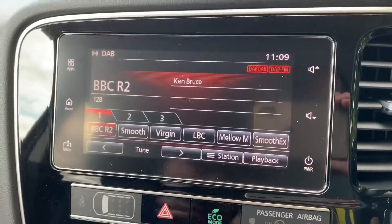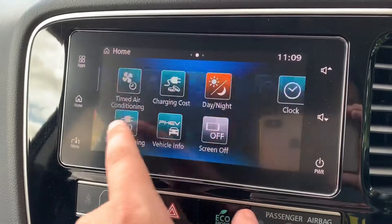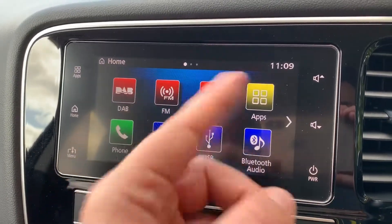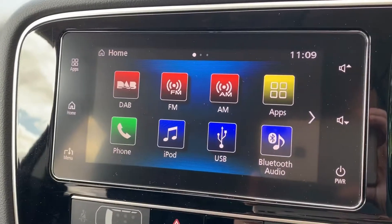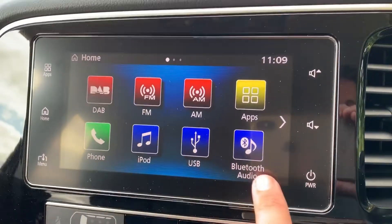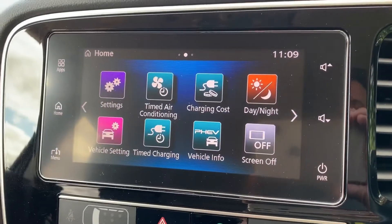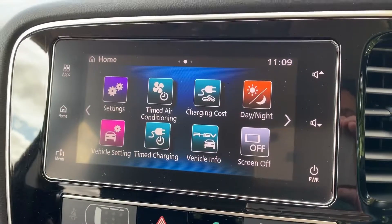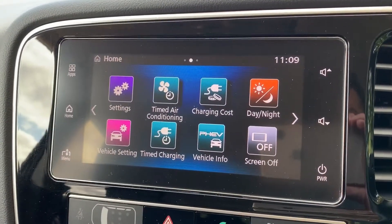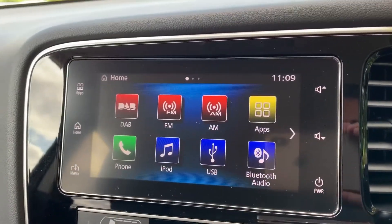Over in the center we have the touchscreen for the car. From the home screen you can see all the various things you're able to do, including your music — DAB, FM, and AM radio. You can connect an iPod or USB input, pair your phone, and stream music wirelessly via Bluetooth audio once your phone is paired. You can also make adjustments to timed air conditioning, charging costs, and all sorts of other settings. It's really easy to swipe across and do any of that.